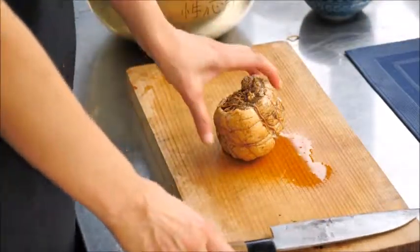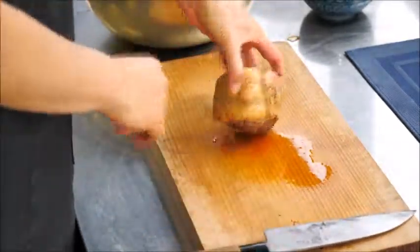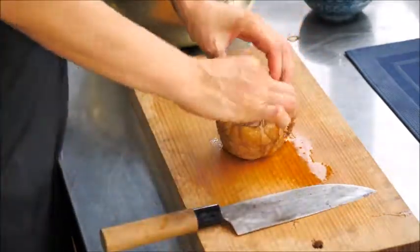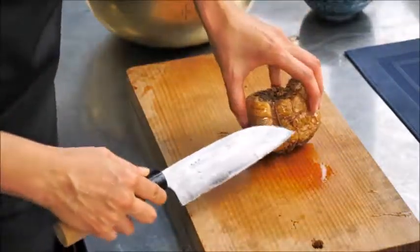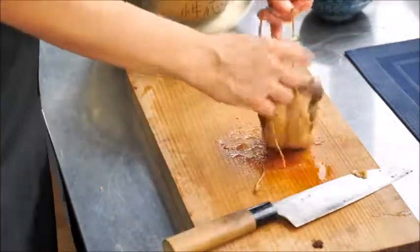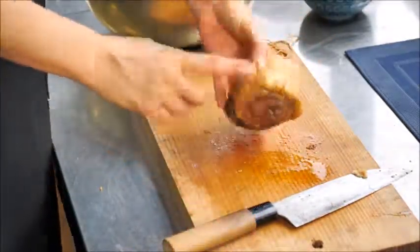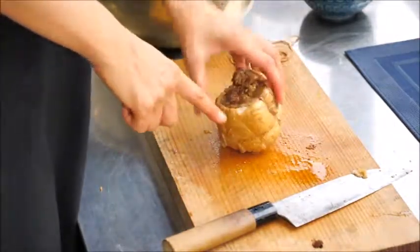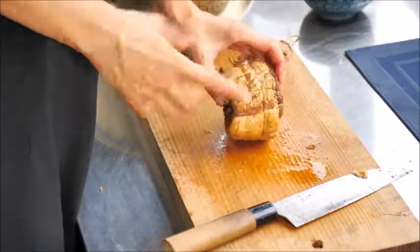The best part of chashu pork is a little char on the outside — like a barbecue. Before you grill it, take out the string. You can cut it in several places and it'll come off easily. Use scissors like this, then discard the string. Now it's ready to go on a frying pan or grill.